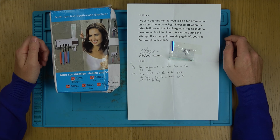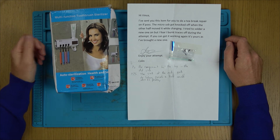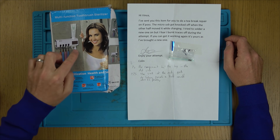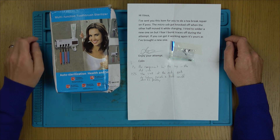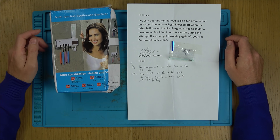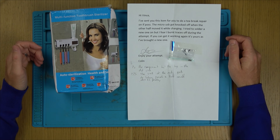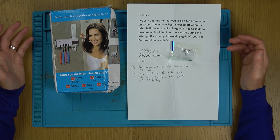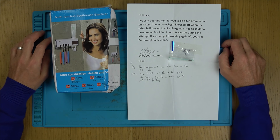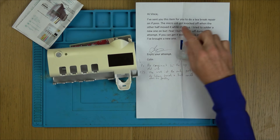For example, this one here — it's not a particularly expensive product and I never knew something like this existed. I had to Google it. Basically it's something to sterilize and sanitize your toothbrushes. You can also put your toothpaste in here, press a little lever, and the toothpaste comes out. It's supposed to shine a UV light — apparently UV light will kill most of the bacteria that builds up on toothbrushes.